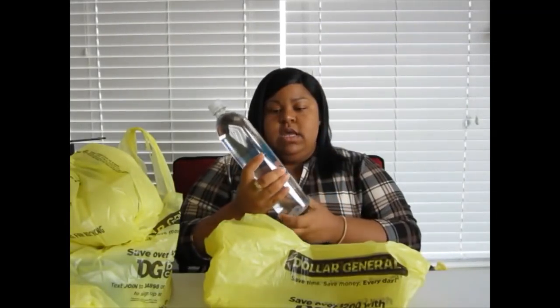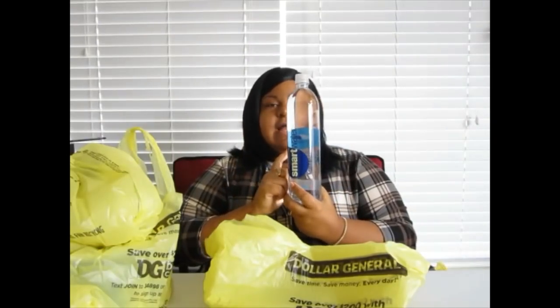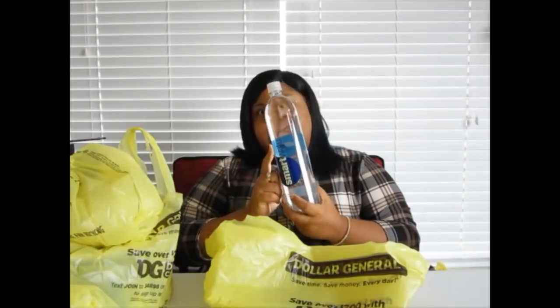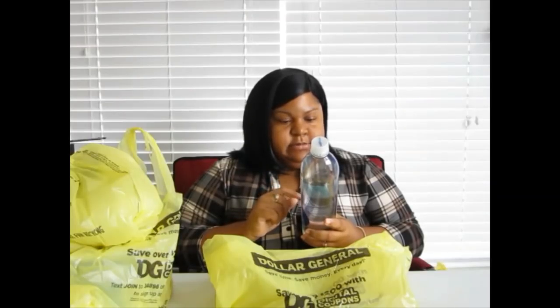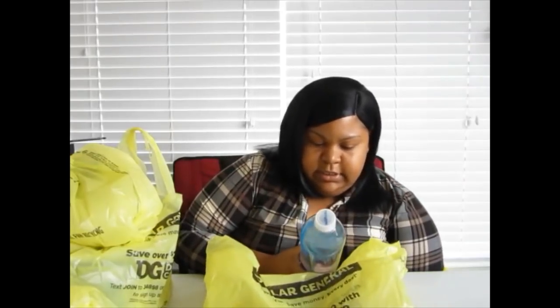Next is a bottle of Smart Water. I wanted to try it out — I've never tasted it before, and yes I know Smart Water has been on the market forever, but I've never tried it. It says it's vapor distilled water and they add calcium, potassium, and electrolytes for taste. 'Purity you can taste, hydration you can feel' — they really are selling that water!